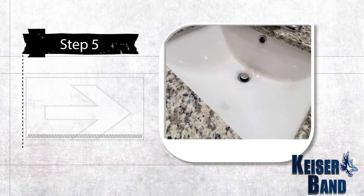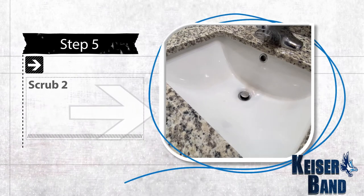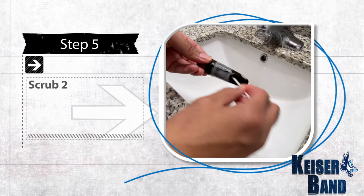Step five: scrub number two. Now that the mouthpiece is soaked, take another Q-tip and clean out the inside again.